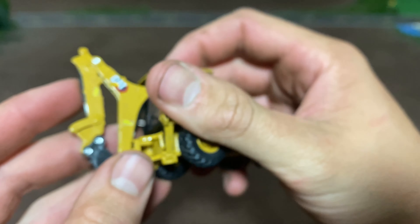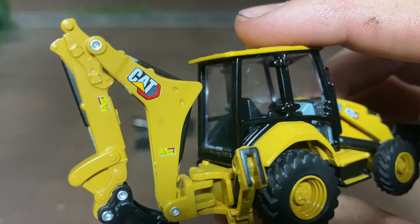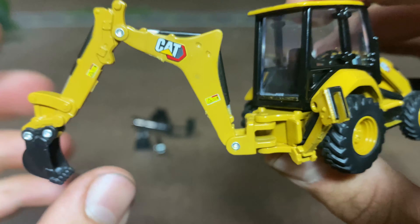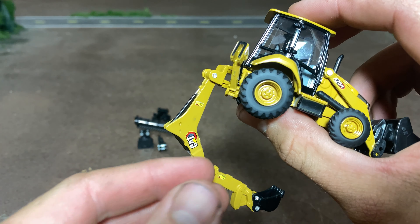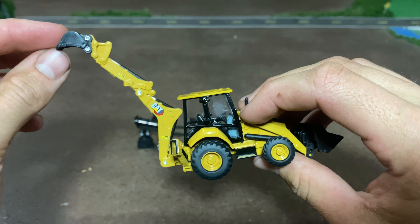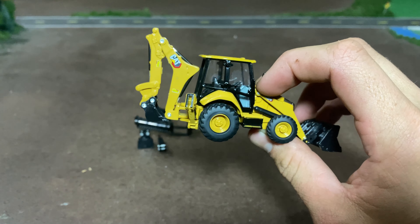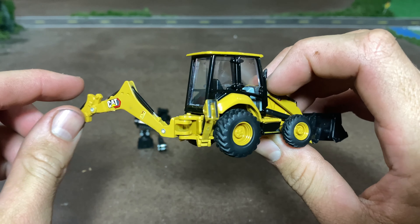And then the back boom here - we've got some nice warning decals, a good CAT logo, another warning decal here. None of these hydraulic cylinders work, but the boom does have a ton of movement. You can curl way underneath, come way up. The bucket does not pivot at all, but just these two arms move - you can curl it pretty good, extend it back. So that's pretty good.